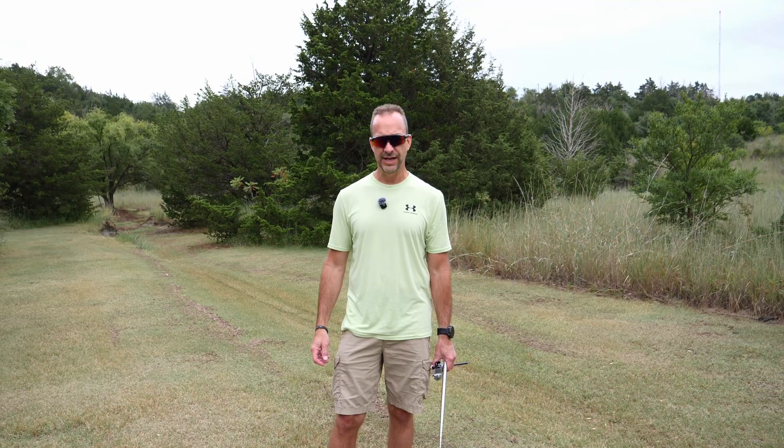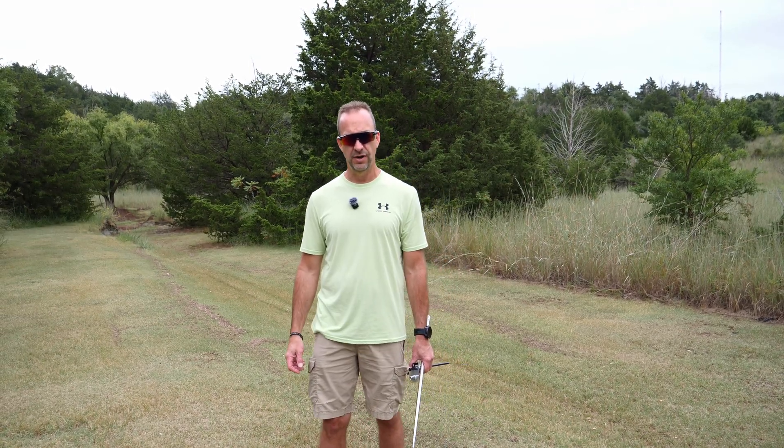All right guys, welcome back to Radio Roamers. Today we're here at US 2783 Salt Plains Park, just north of Nash in the northern part of Oklahoma.